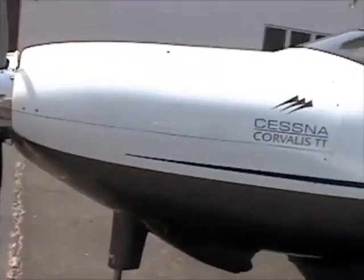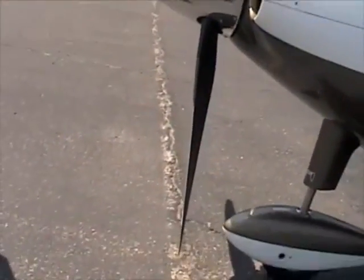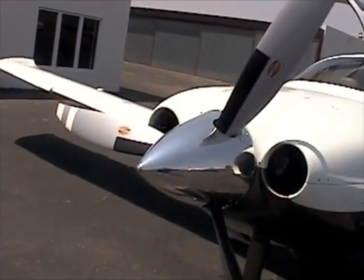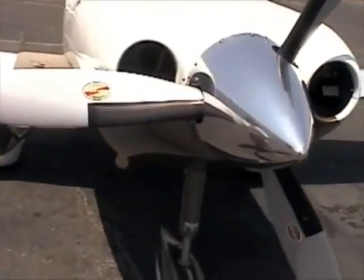This prop has a different type of design — it's called the scimitar. The reason for that is because of the altitudes we're at. Up at 25,000 feet where the air gets pretty thin, and at the speeds you're at, you get pretty close to the speed of sound. So they have to adjust the foil a little bit so your blade tips don't go transonic. It also has de-icing — the hot prop de-ice on it.